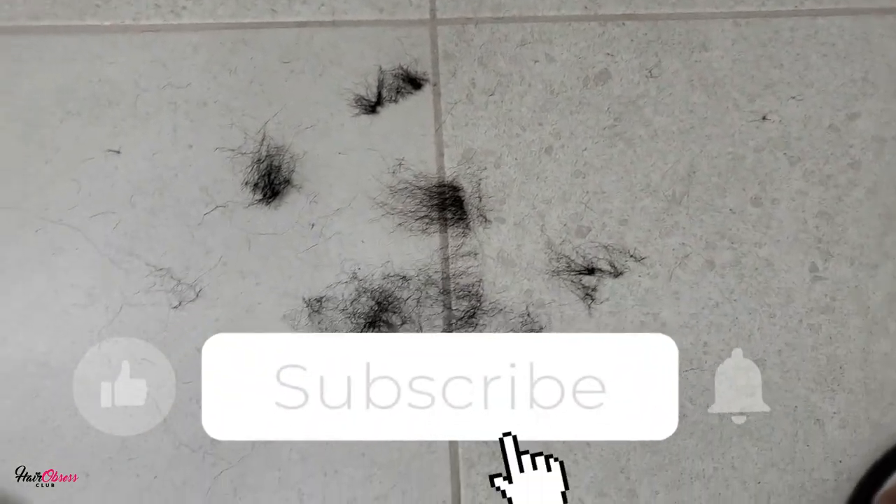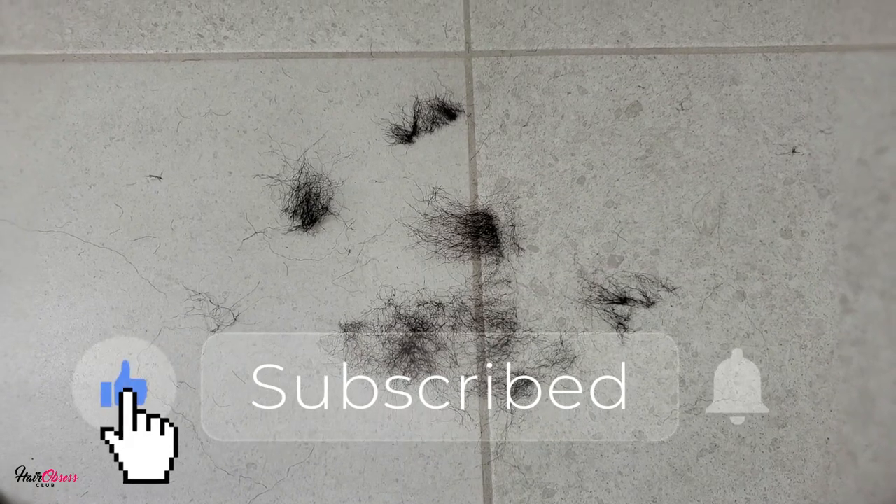If you learned anything new in this video, please don't forget to like, share, and subscribe to my channel for more videos like this. Thanks for watching. Adios.